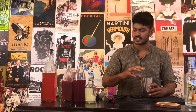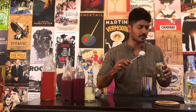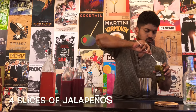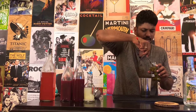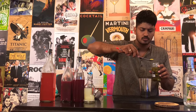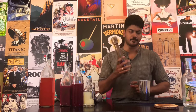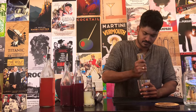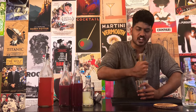First, something spicy that resonates with the courage of a queen. Take your small tin and add four pieces of jalapeño peppers. Then take your muddler and muddle them to release all the spicy juiciness out of them.